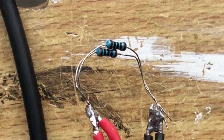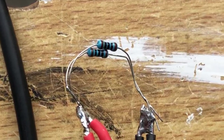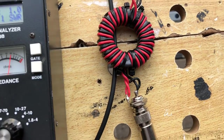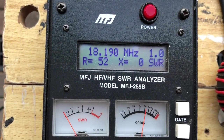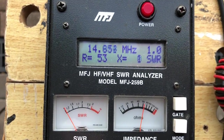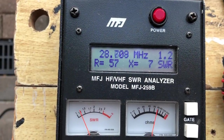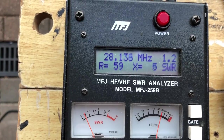To test the 1:1 choke balun I've joined 200 ohm resistors in parallel to achieve a 50 ohm load. This is attached to one side of the ferrite and the other winding is attached to the antenna analyzer. Here you can see it's a low SWR across the HF bands — 1:1 — and flicking up to another setting for 10 meters gives 1.2 to 1.1. So a good result across the HF bands.